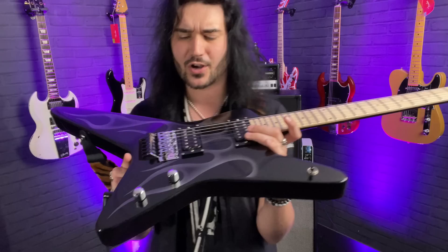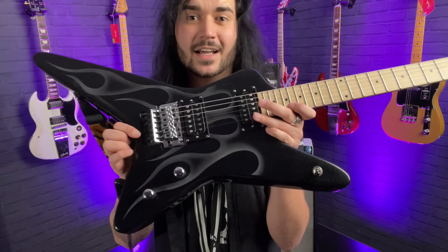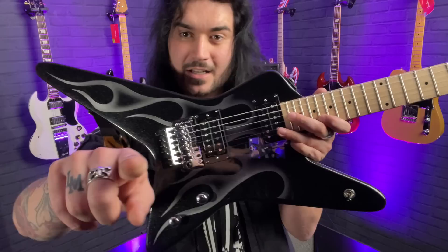Seeing as I've got you now, let's just take a moment to appreciate the amazing Kramer Gunstar Voyager — the Tracy Guns signature Kramer guitar. There's a full interview with me and Tracy on the channel talking about this amazing guitar. It's just fantastic. Let's go see what the two lads are up to downstairs.